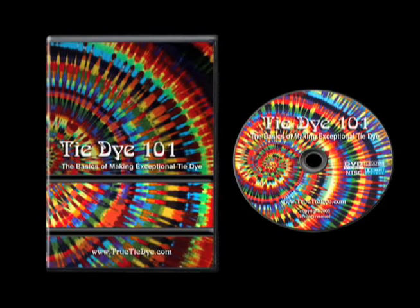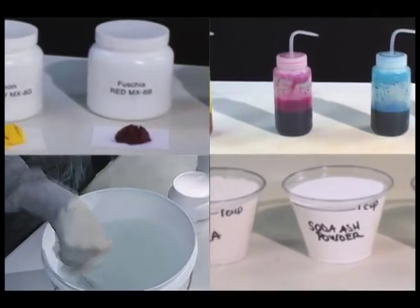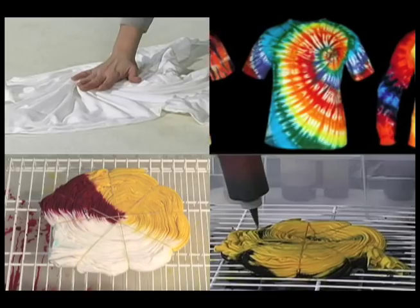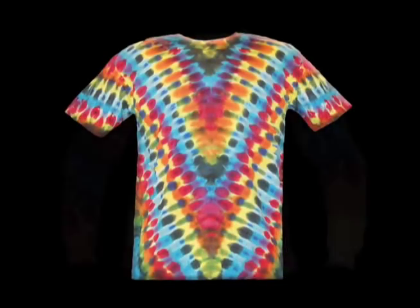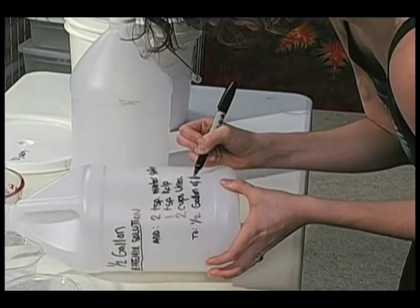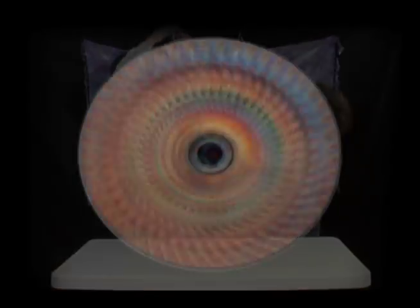Tie-Dye 101, the basics of making exceptional tie-dye. Tie-Dye 101 eliminates the guesswork and teaches you everything you need to know to start making vibrant, color-fast tie-dye of your own. Learn the secrets that make great tie-dye and useful tips for making the process easier, safer, and more fun.